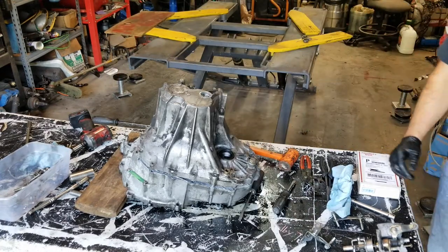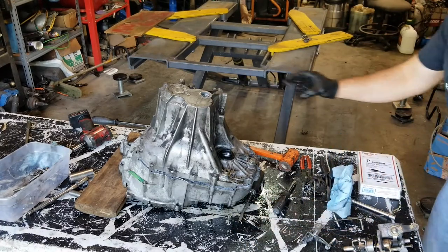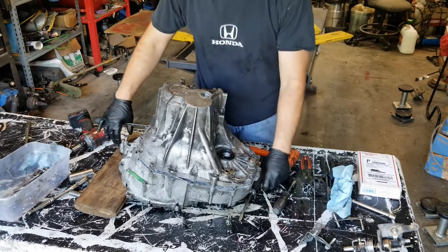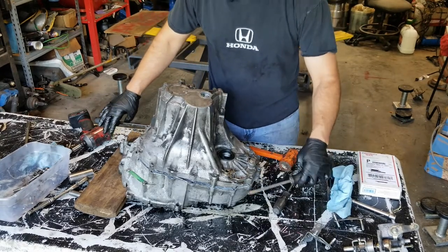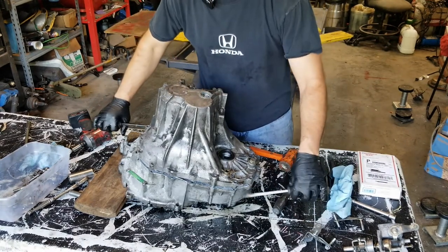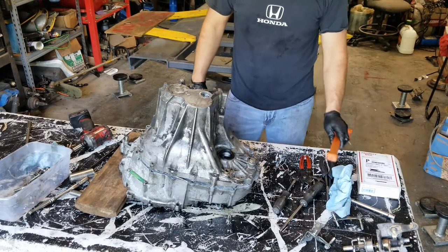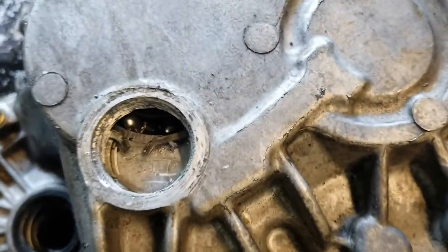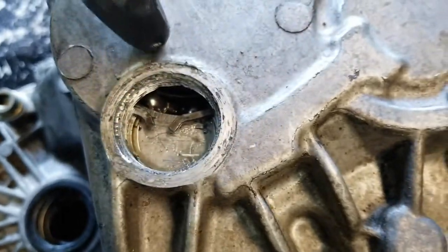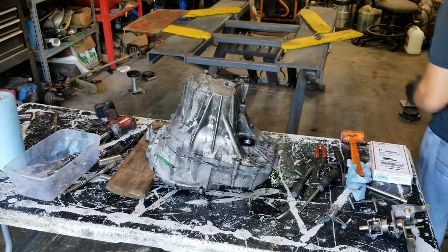Basically what I wound up doing was getting the snap ring separated — it's kind of hard to do and hold the camera. While I was working the snap ring with my pliers, I was prying up on the case and it came right apart. It dropped the shaft on down. You can see the snap ring is still up here in this groove, but the bearing is down. Now I can lift off the case.